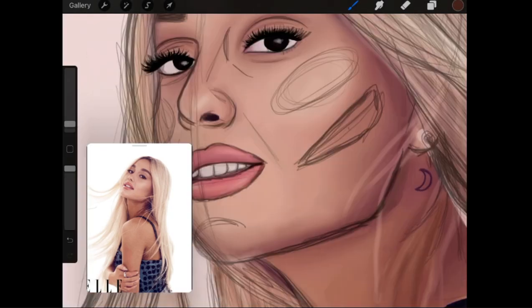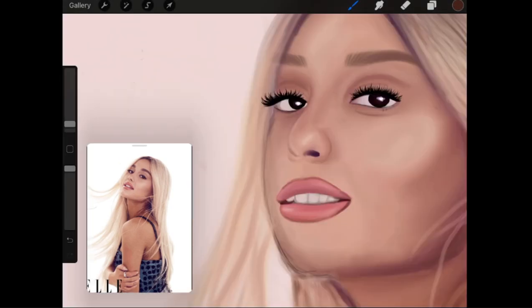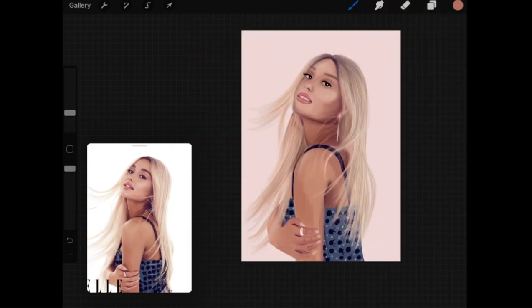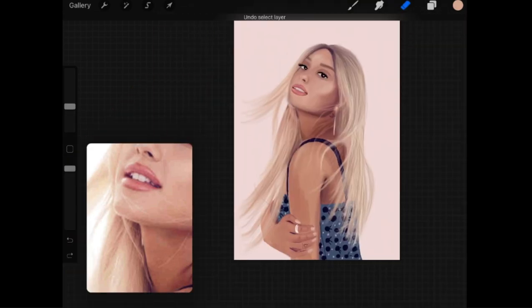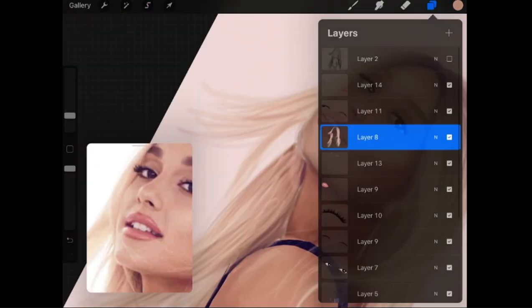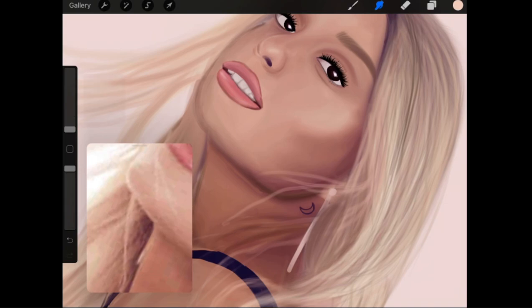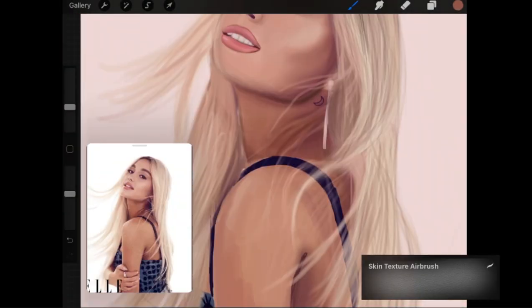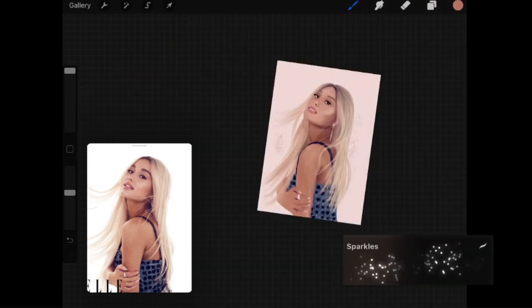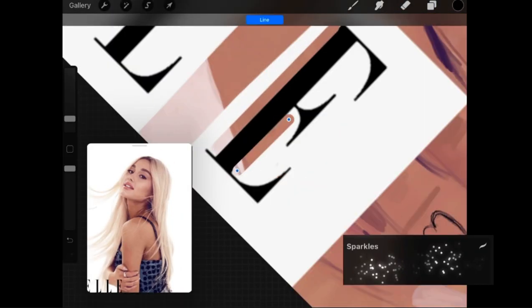After fixing some lines that weren't in place, I wanted to go an extra mile and added the logo onto the drawing. Then I used the sparkle brush to add some sort of design in the background.